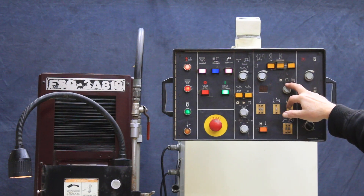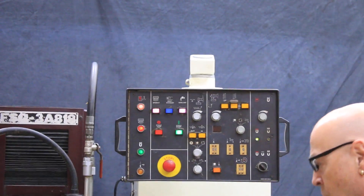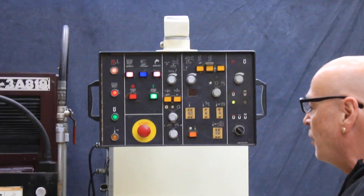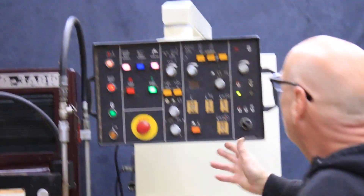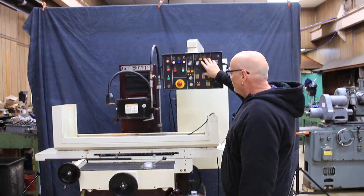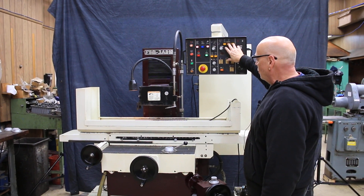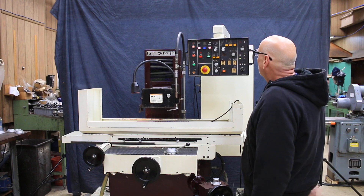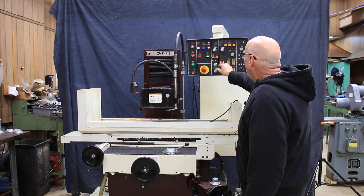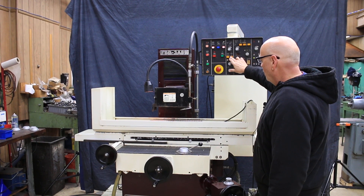In the pure manual mode, you could work this machine by hand. All the hand wheels can be turned by hand — the table left and right, the column in and out, and the saddle. We also have a rapid-up and a rapid-down to help you get closer to your workpiece. Same with the cross-slide — we have an in and an out.